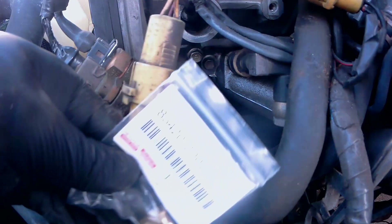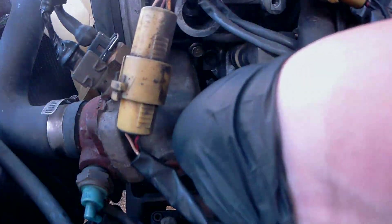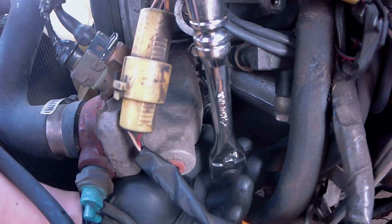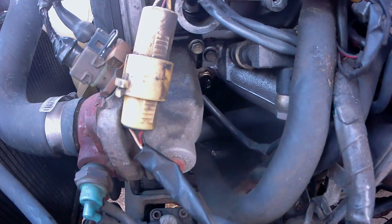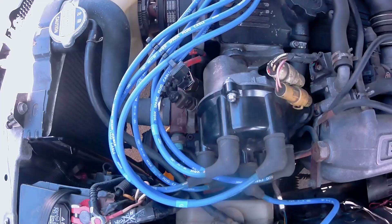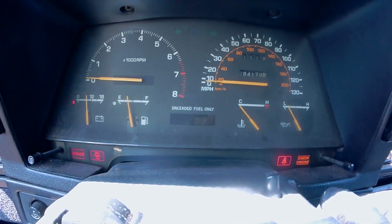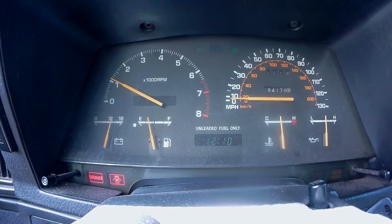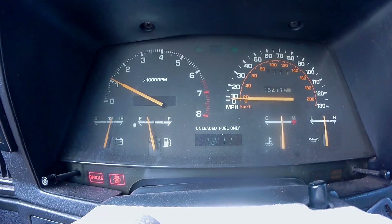Here we have the new temperature sending unit — I bought this off eBay to try to save some money. You'll want to thread it by hand first, then using a ratchet, drive it in and snug it down. Now reconnect the wire to the temperature sending unit and slap your distributor back on. Finally, we'll have to refill the radiator with coolant and burp all the bubbles out of the system. After a few minutes, all of the bubbles were burped out, I capped the radiator off, and I came over to check the temperature.